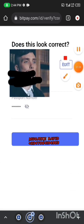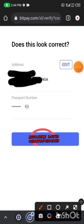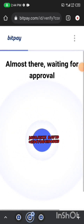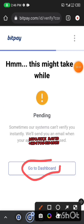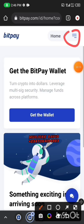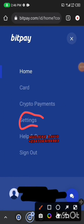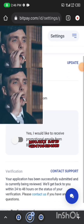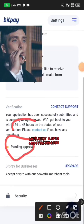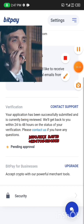We're almost done. Click on Continue, then Continue again and wait while it loads. It's now showing Pending Approval. Click on Go to Dashboard. Then click on Settings — you'll see that the verification is pending. Just wait a few minutes; it should be approved well within 24 to 48 hours, but it won't take that long.